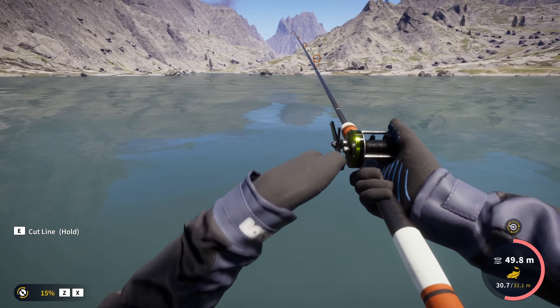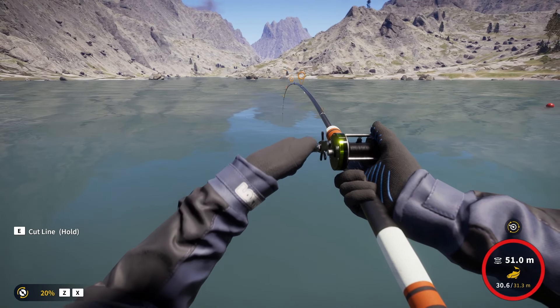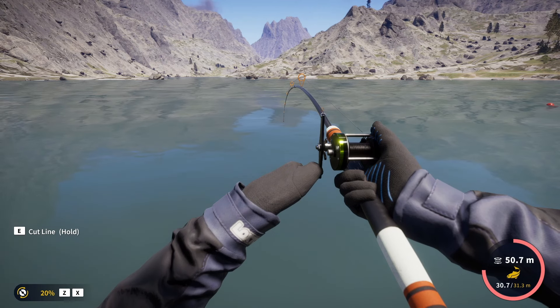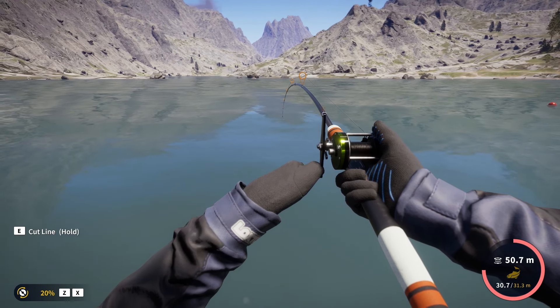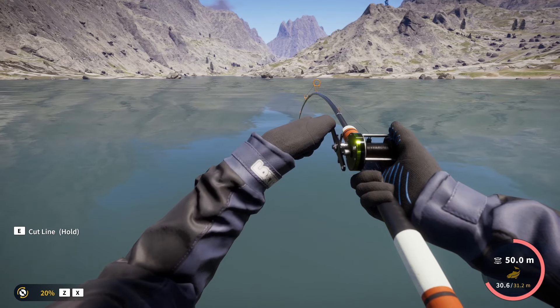Okay, finally a decent lake trout. It forced us to lower the drag, so I guess it might be diamond because it is way heavier than any of the silvers we've got so far. Or maybe a huge gold. We'll see.